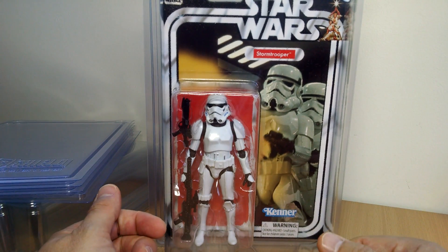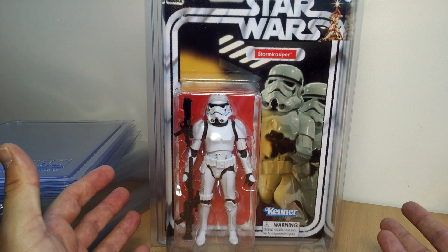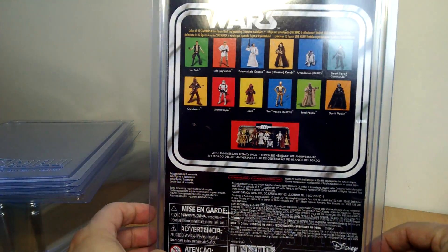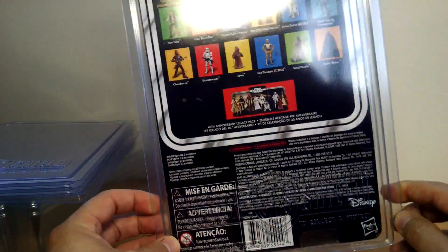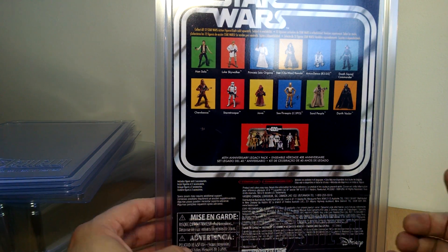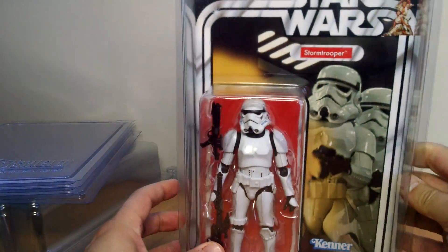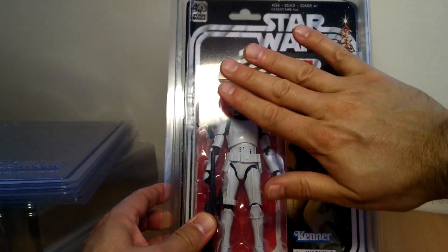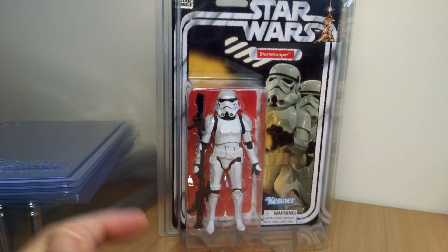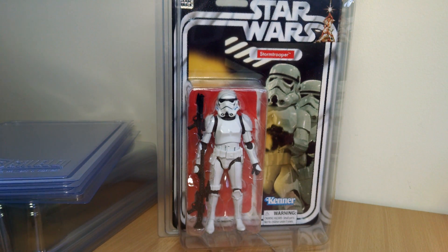It instantly looks great in any kind of cabinet display and completely protects the figure. Being acid-free and all that, it'll probably stand forever in this case — the figure inside will probably deteriorate before the case does. That's protecting your figures. Clear plastic means you can see all around the figure and still have a good look at it without getting it ruined. Very tall and slightly smoky plastic, but at the end of the day it's protecting your figures and you get to see them in a nice clear display.